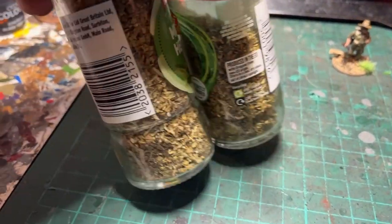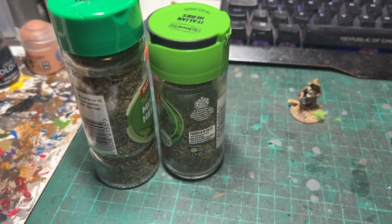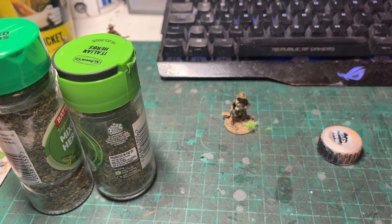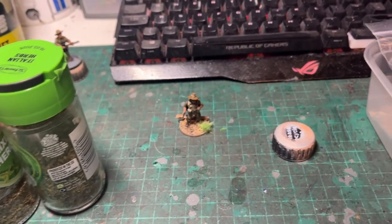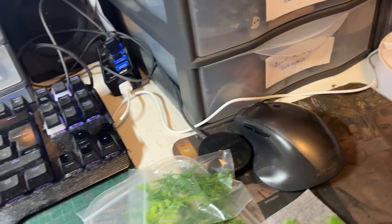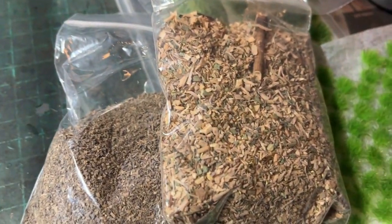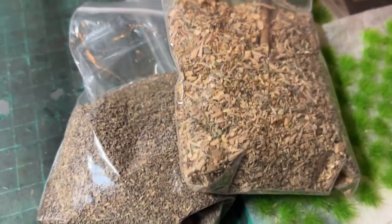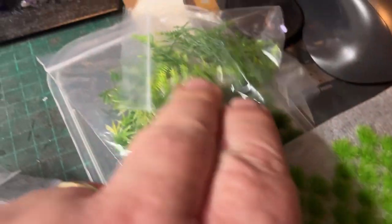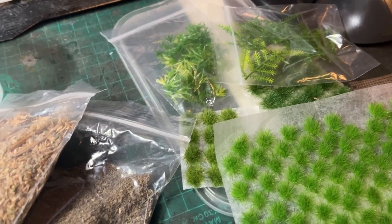Many people when asked the same question would just say get some mixed herbs like these that you can get in the supermarket. What I did was probably a lot easier — I just went on eBay and Googled jungle basing, because I get a lot of my scenic stuff from eBay. And what I found was a kit. Basically what came in the kit were two different grades of undergrowth or leaf scatter type stuff, like the jungle underfoot, plus some green tufts and some plastic jungle leaf type things.